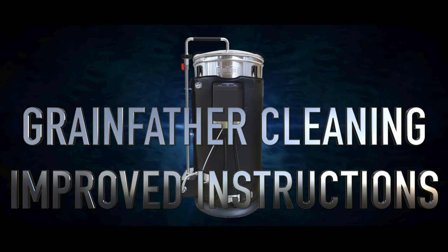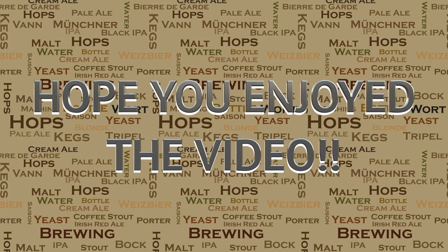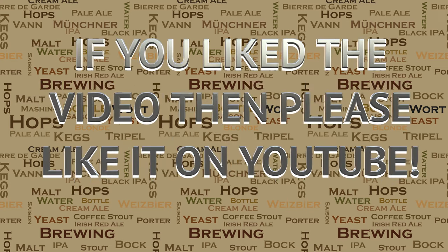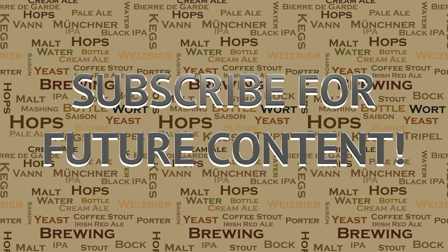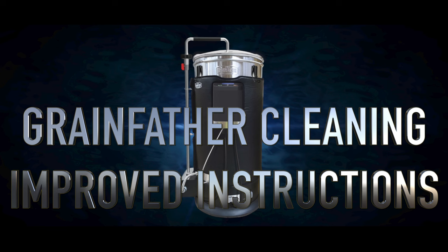So there you have it. You're now up to date on the latest improved instructions for grain farmer cleaning. I hope you found this both interesting and useful. If you did like this video, please go ahead and like it on YouTube — this really helps me out and allows the videos to be seen by a wider audience. I've got a lot of videos in the pipeline, so if you're interested please subscribe for future content. If you have any questions on anything in this video or others, or anything to do with brewing in general, please do not hesitate to get in touch.